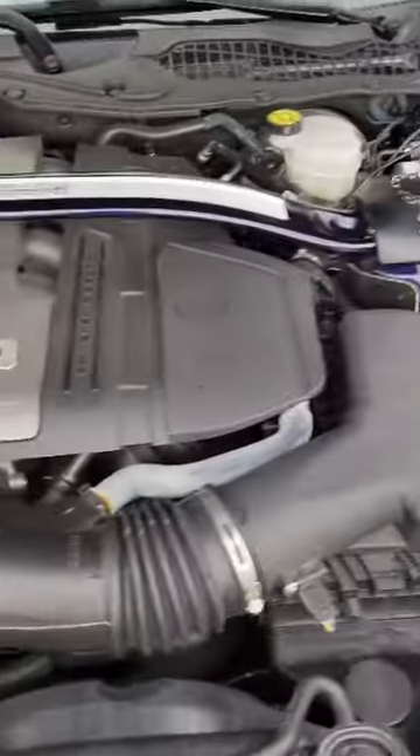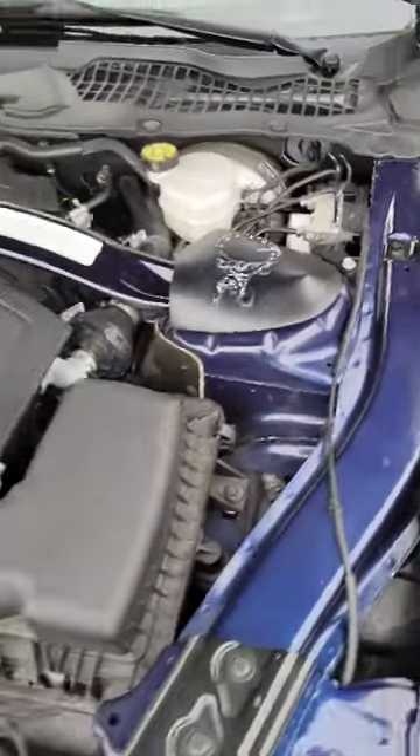Taking a step back, these came out looking really good. I love the detail of the logo — Custom Pony 1 really nailed it.